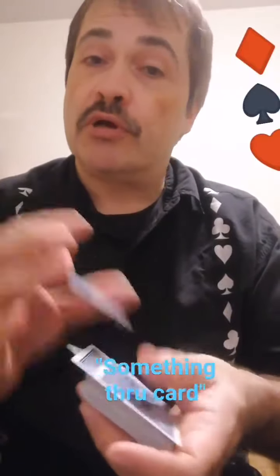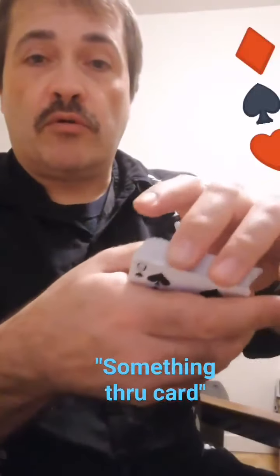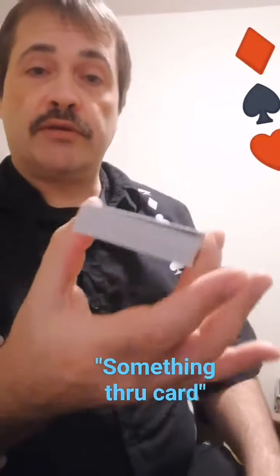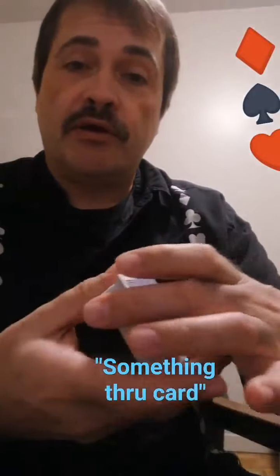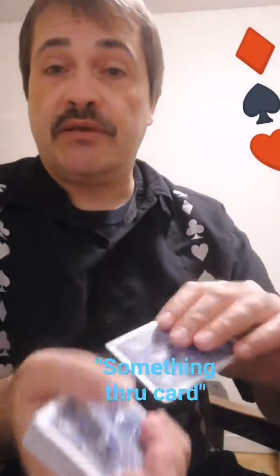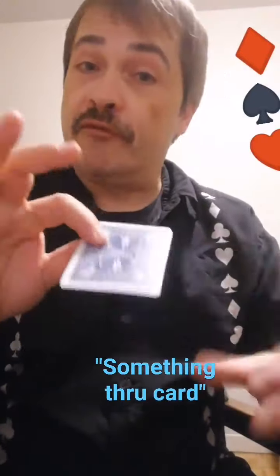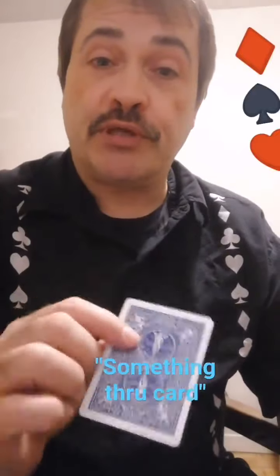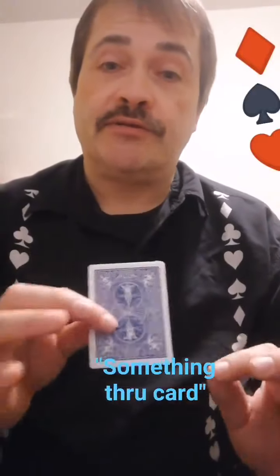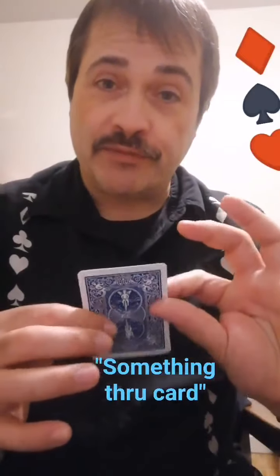Mix them up really well. Now since they're all mixed up, we're gonna pick a card out of here. Let's go with probably the first card we see right here. It'll be a bit easier to take the first card off the deck, and instead of rummaging through it — I haven't even looked at the card yet.